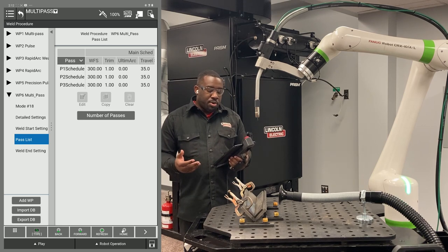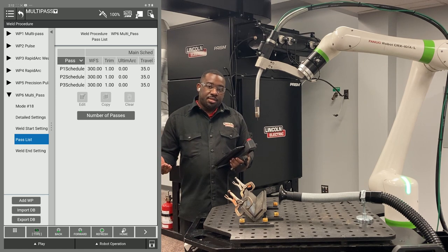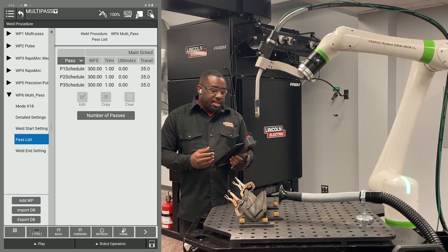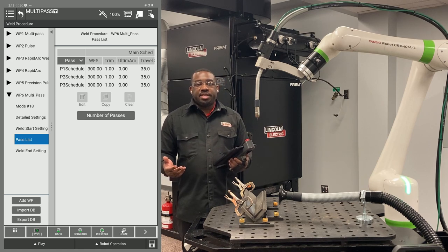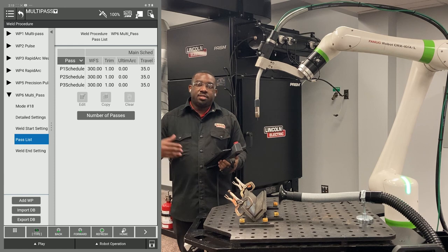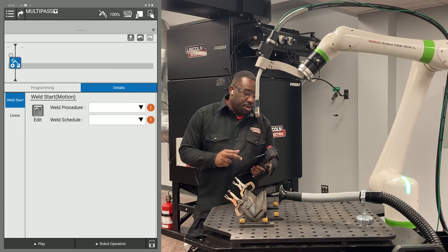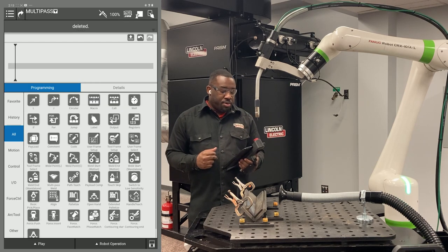If you wanted to do more passes — say seven or six — for schedule four you would double your offsets. You've got three for your second layer, so then you would go to six in your Y and six in your Z, and so on and so forth. Now go back to your program and slide the arc start out of your program.